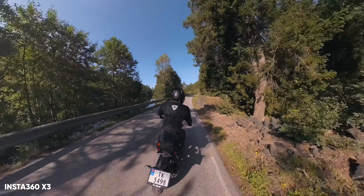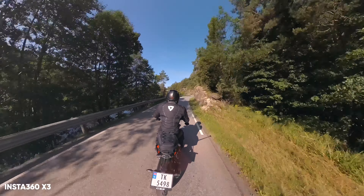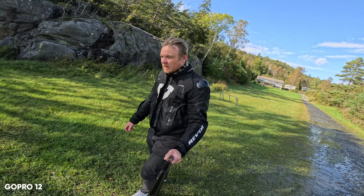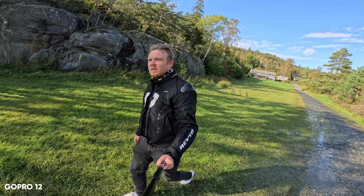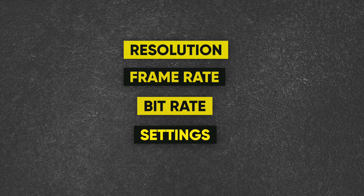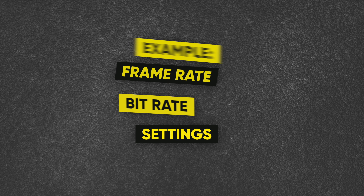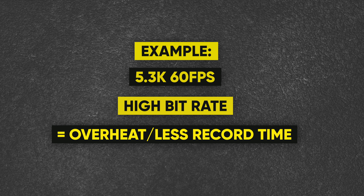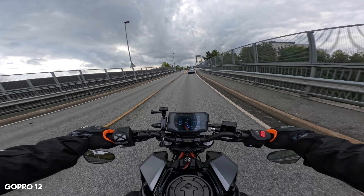If you're mainly going to use a camera as a dash cam, I'd probably suggest the Action 4 or the Go 3. But it also comes down to factors like resolution, bit rate, frame rate, and the settings you use when recording. The higher you go on these settings, the more likely the camera is to overheat and the less record time you get because it will drain the battery faster, regardless of overheating.